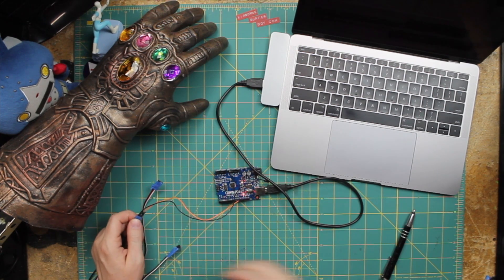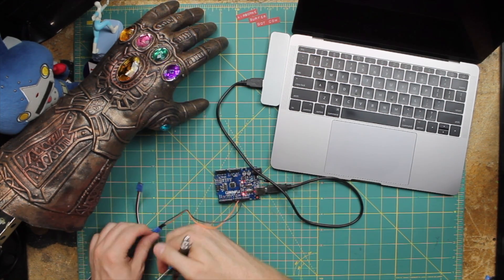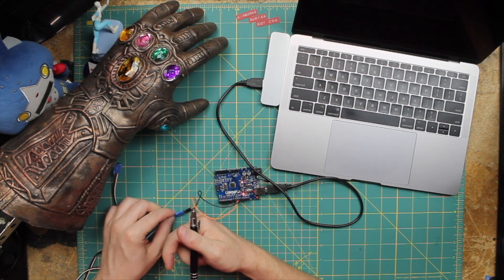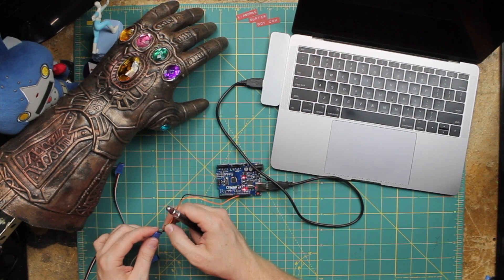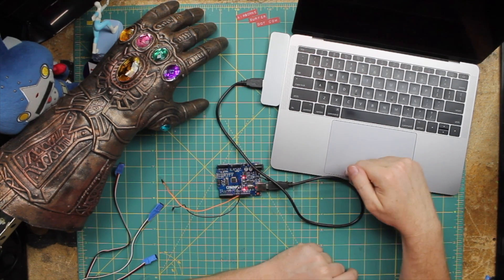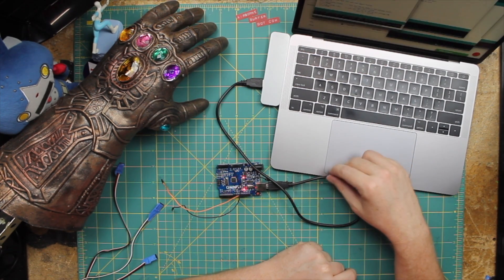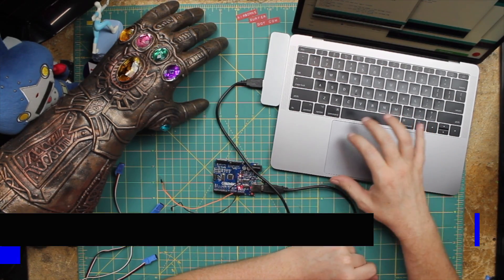That would be the middle finger, pointer finger, ring finger. Pondering what I'm pondering — Pinky. I think so, Brain. How are we going to get a spaceship this time of night? How are we ever going to fit in the men's briefs? My sincerest apologies to Rob.